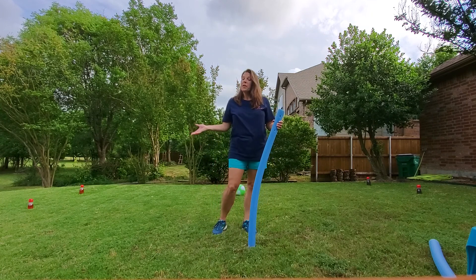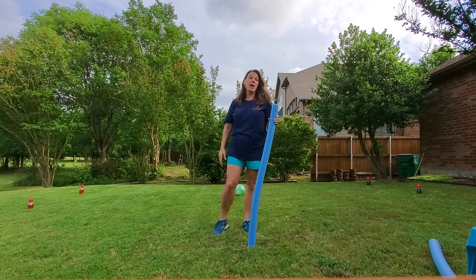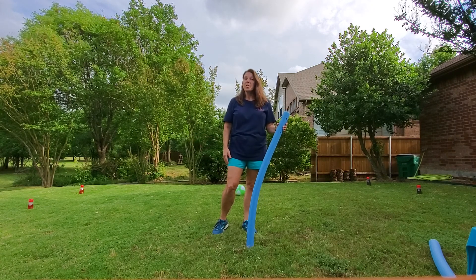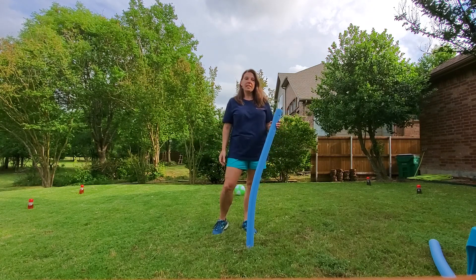You can set whatever point total you want — maybe five points or ten points. The first person to get that many points is the winner of that round, and then you can play as many times as you want.